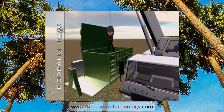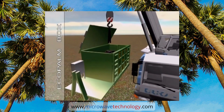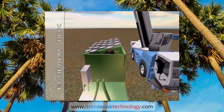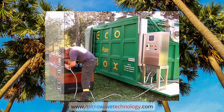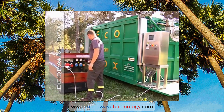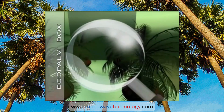Ecopalm Box is fast to install on commercial trunks equipped for mounting boxes. It comes complete with an electric current generator and control panel so that it can function independently, both loaded on a stationary or a moving truck and parked in the place of disinfestation.